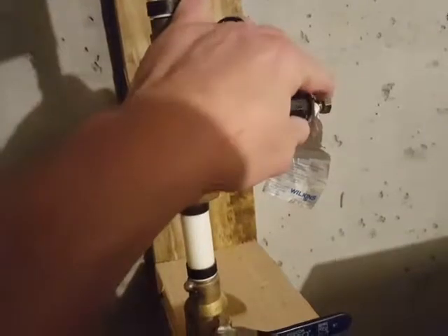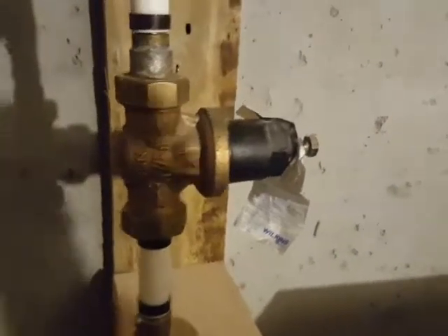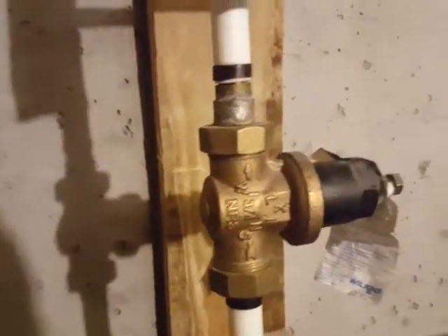This is the water pressure regulator and this is the adjustment for it. It needs to be around 50 PSI from what I've read and heard. Ours goes anywhere from 50 to 70, so clearly there's a problem there, and then the water continues into the rest of the house.